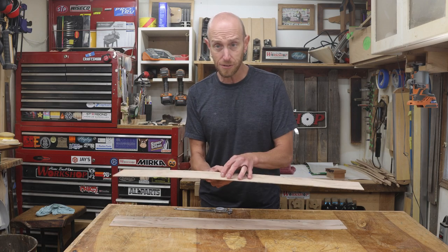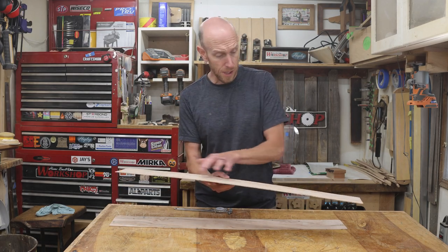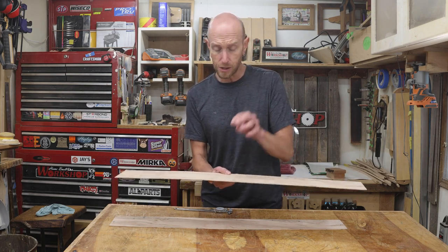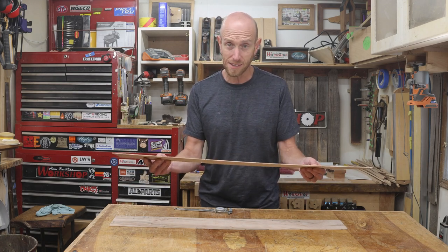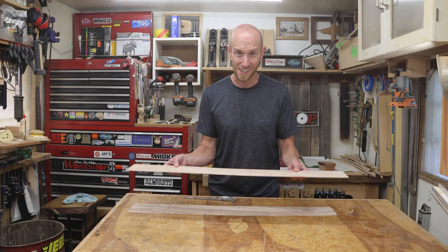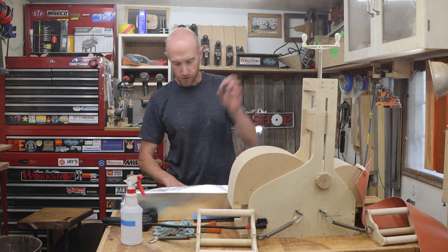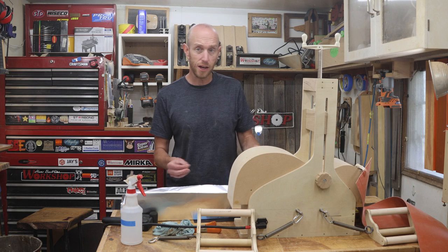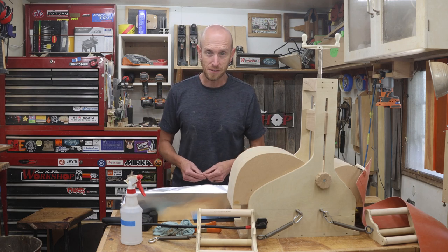I took these down to 85 thousandths. 90 is kind of where I'd like to be, but the grain on this maple is all over the place, so I figured it's a little bit safer at 85. Hopefully we can get these bent without breaking one. So let's break out the side bender and put that sucker to work. I've got my bender set up with my spray bottle of water, some aluminum foil, my spring steel slats, and I've already done a dry run to make sure I've got my process down.